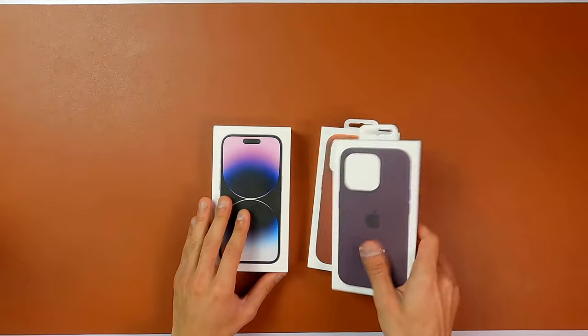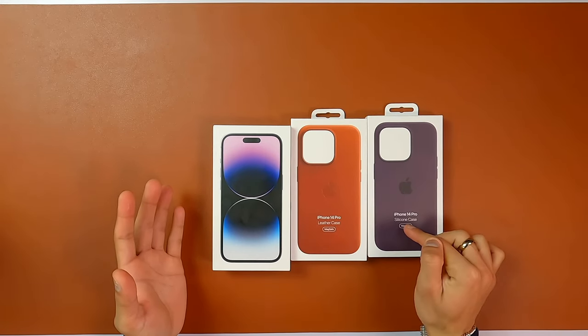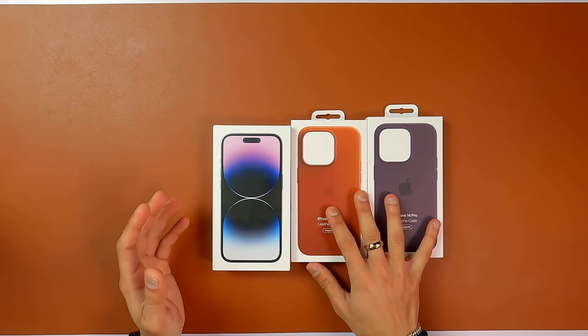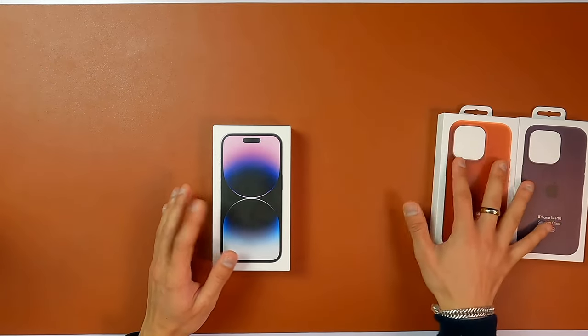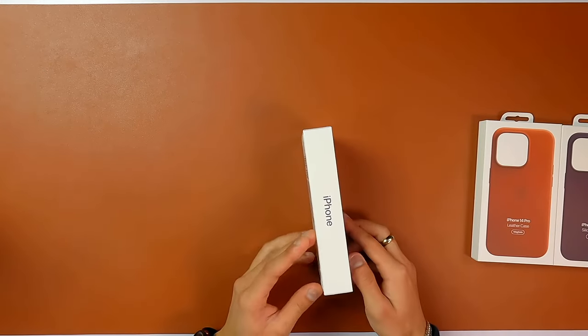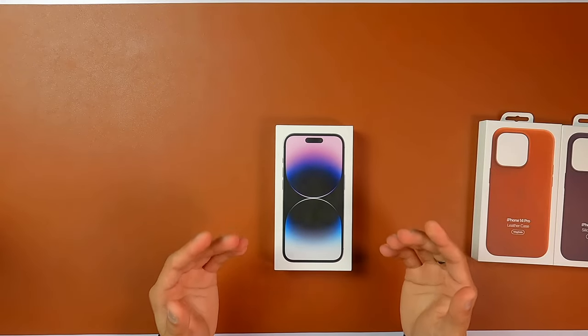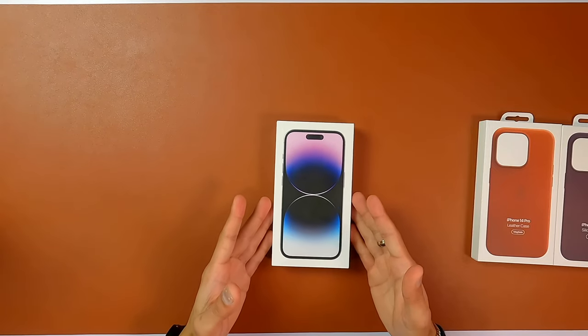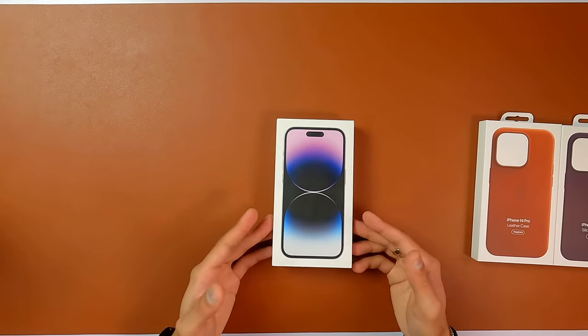I also picked up additional cases — a leather case and a silicon case, both from Apple themselves. And here is our iPhone — that's gonna be the Deep Purple. Here is your new iPhone. By the box you can see it's a completely new kind of packaging design because they used to have a black box previously but now it's all white.